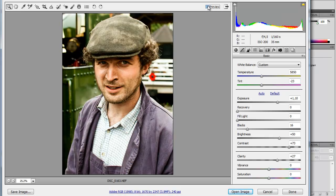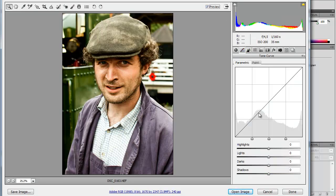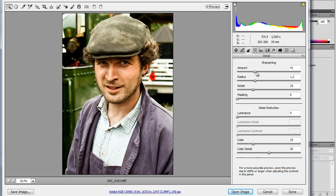So this is how it looks so far — before and after. Tone curve, I think I'm going to leave it. Just add a little sharpening amount — this is my default sharpening and it does a really good job. Noise reduction — not needed.